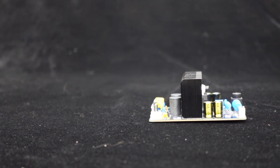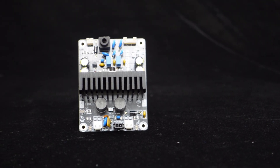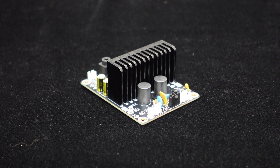This DIY kit amplifier board is equipped with a large heat sink of the same width as the PCB to ensure efficient heat dissipation even at full power. Equipped with a shielded inductor, it can effectively reduce power ripple and provide better sound quality.